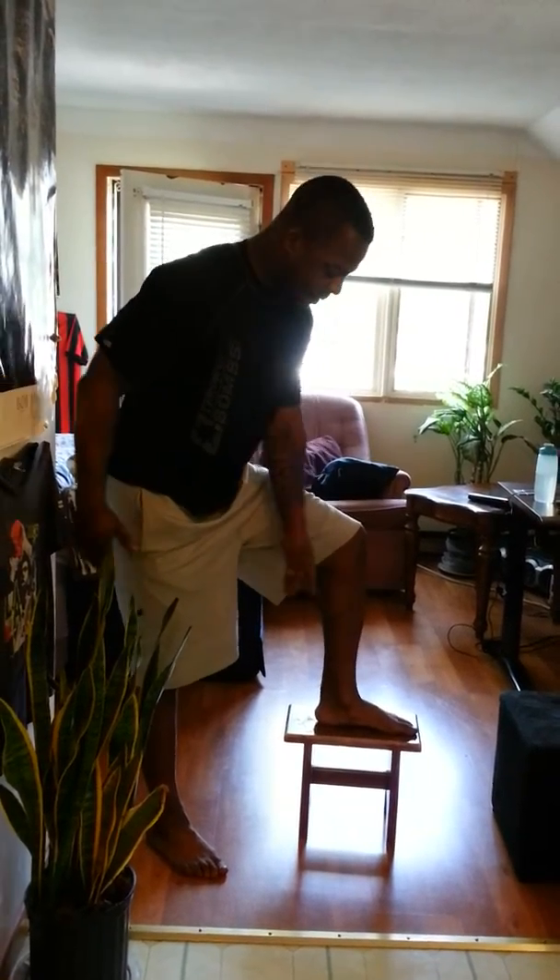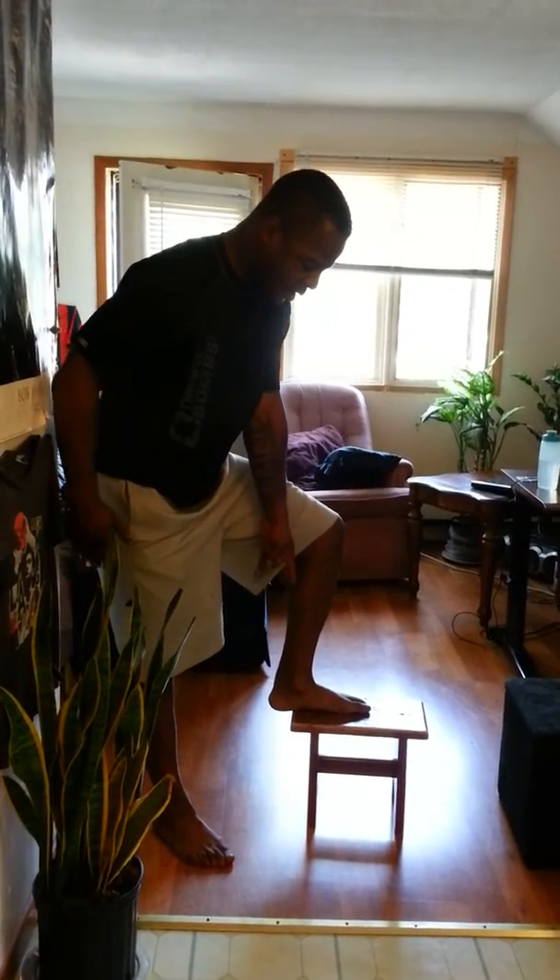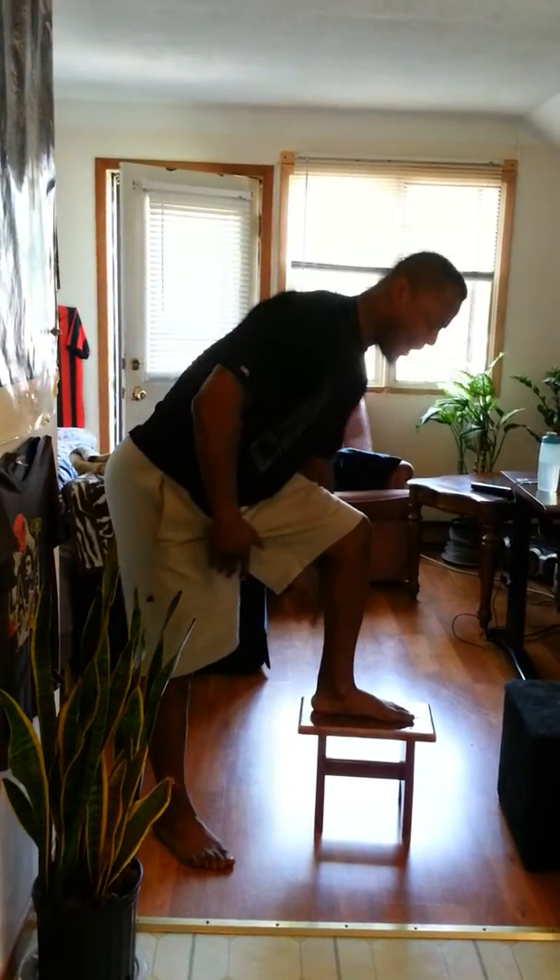All you're doing is standing up and coming back down. But to make sure you don't hurt your knees, make sure your whole foot is on the step. Don't have your heel hanging off. You want to have your whole foot on the step, pushing off the outside part of your foot.